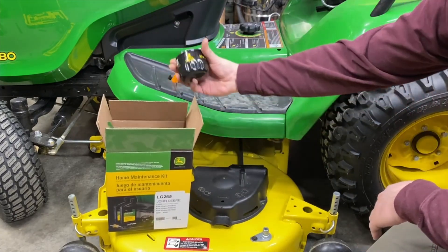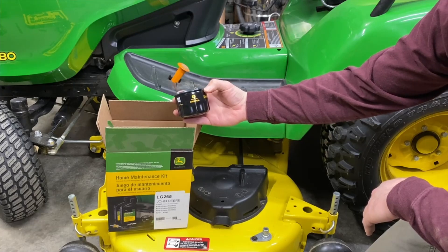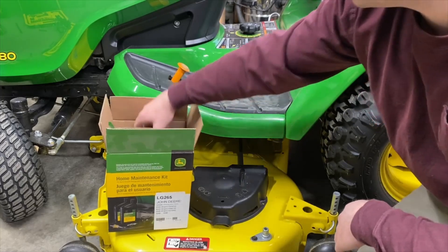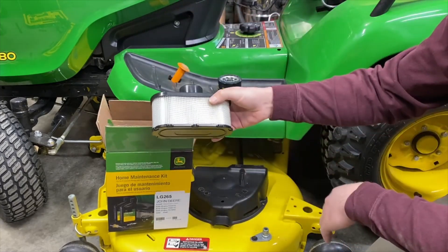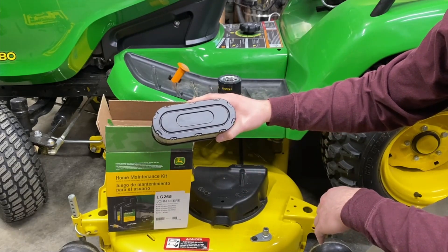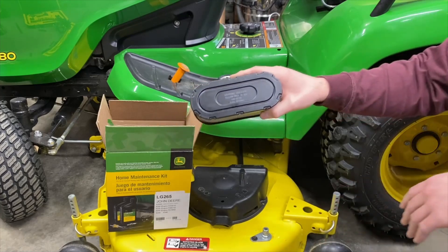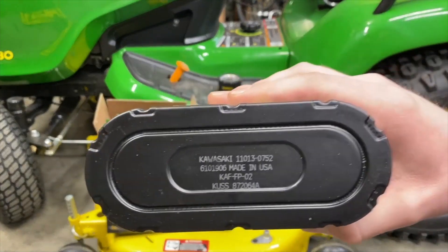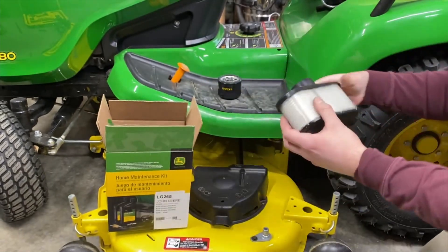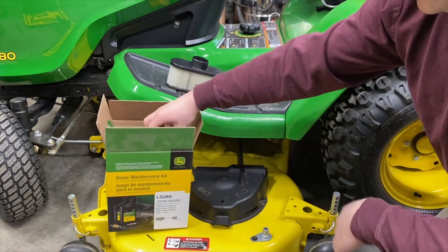Inside the kit, we're going to get a John Deere oil filter — part number AM125424C. We're going to get an air filter. This is actually a Kawasaki part, not a John Deere part. I'm not sure specifically what part number is the one you need, but I'll bring it close enough so that you can read it. Those are the numbers you can look up if you need to find one and you're not planning on buying this kit.